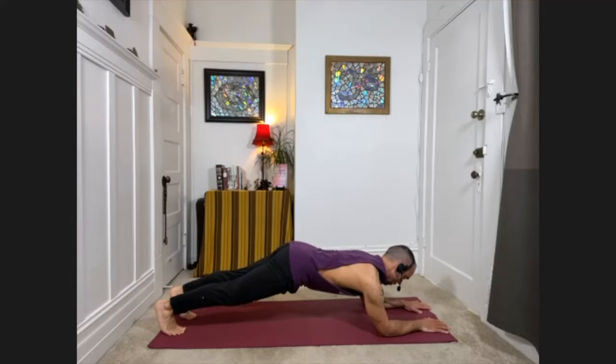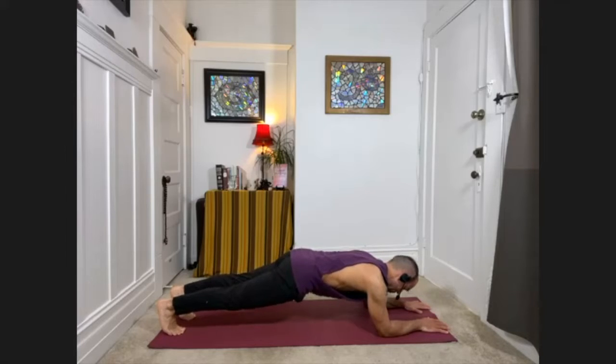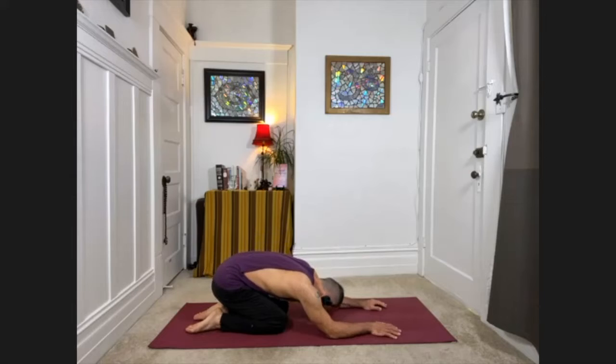Think about pulling the chest away from the floor here, and try not to clench your teeth. Think about your tailbone tractioning downward toward your heels — not tucking under excessively, just a little bit of elongation of the lower back. Stay for about 10 more seconds. Then go ahead and bring the knees down, walk back up onto your hands, and come into child's pose — take an adjusting breath.